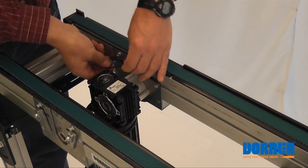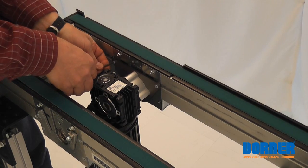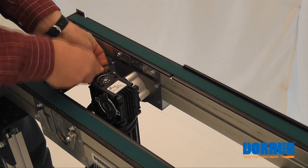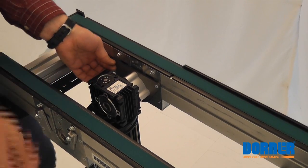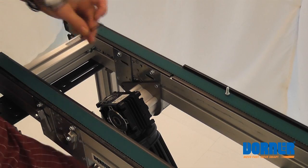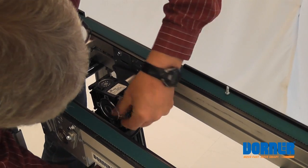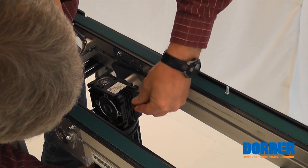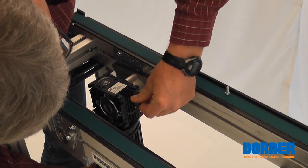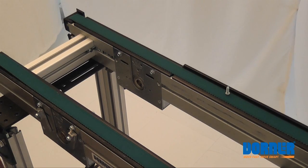We're going to take off two screws here with a three-millimeter wrench. First one off. Hold the motor — as you can see, it's loose. Then you can set the motor off to the side.